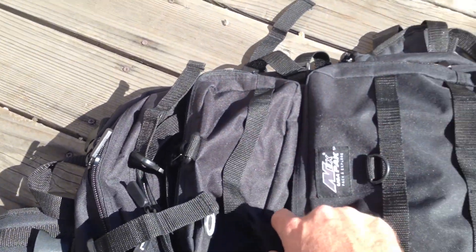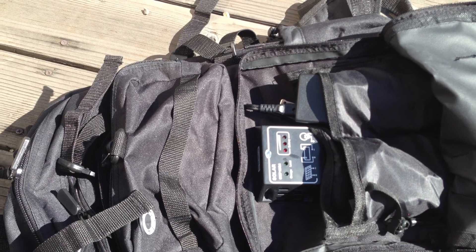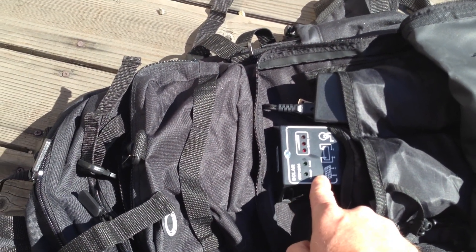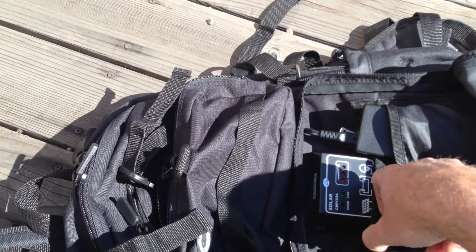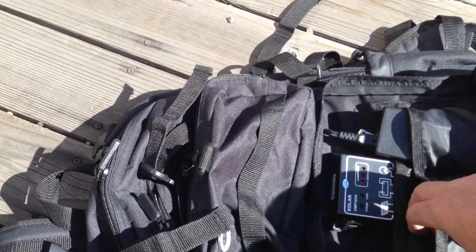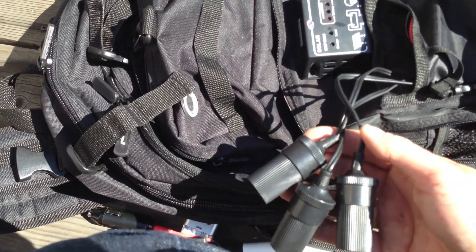In the rear compartment we have the brains of the unit. What we have here is a solar charge controller. It's hooked up to the solar panel, the battery, and the load. In this compartment we have three car charging sockets, so you can hook up any of these devices, up to three of them.